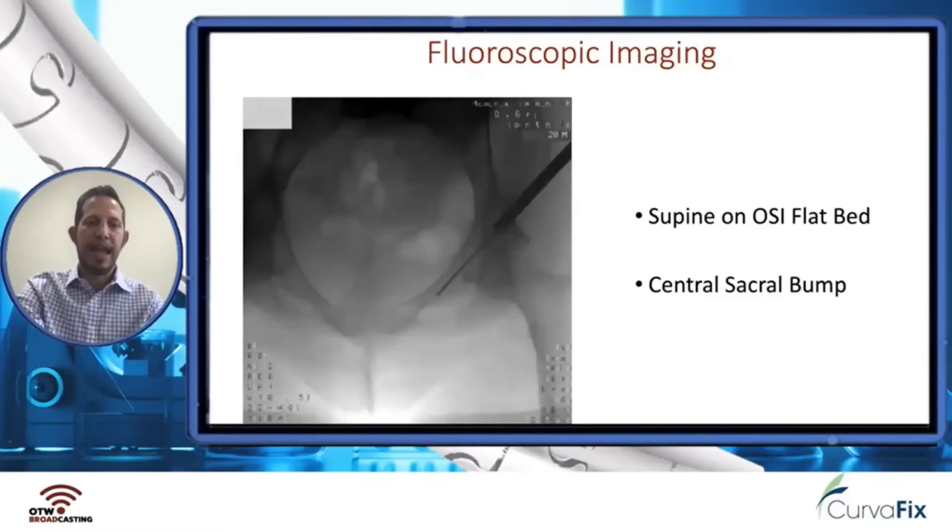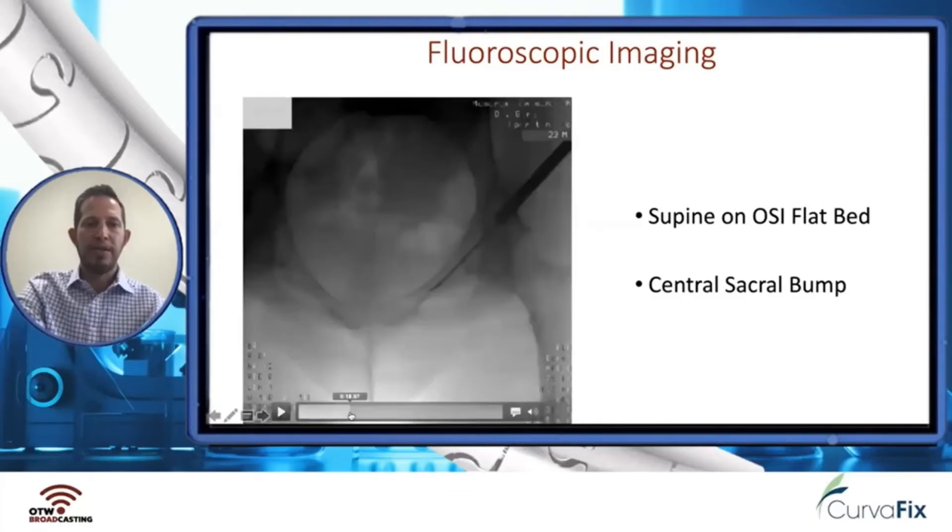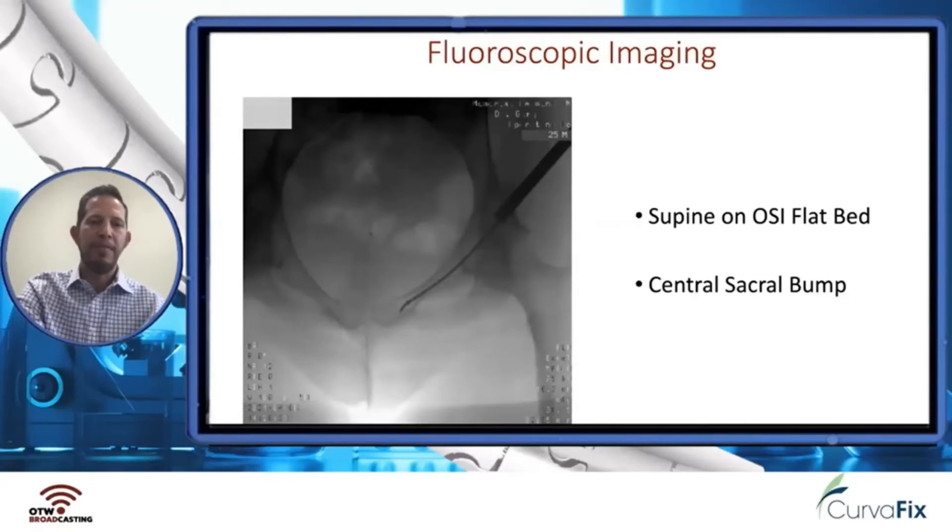Here you can see the wire heading anterior and would exit out the anterior ring, so we proceed on. You can see us using the turn of the bend in the guide wire to accommodate the canal and enter the metaphyseal bone of this medial superior ramus, which can be very difficult to achieve. You can see the bend in that wire on the inlet image and how anterior you would need to start.